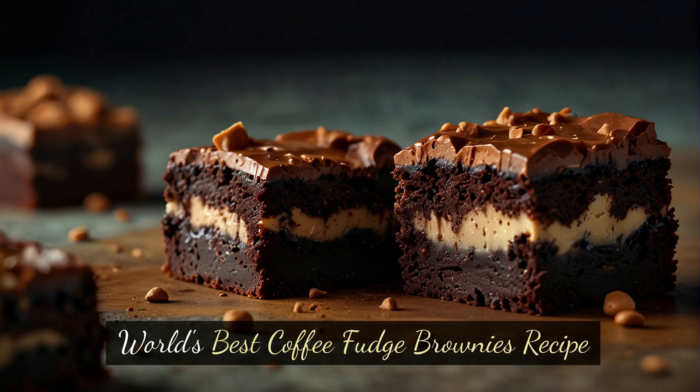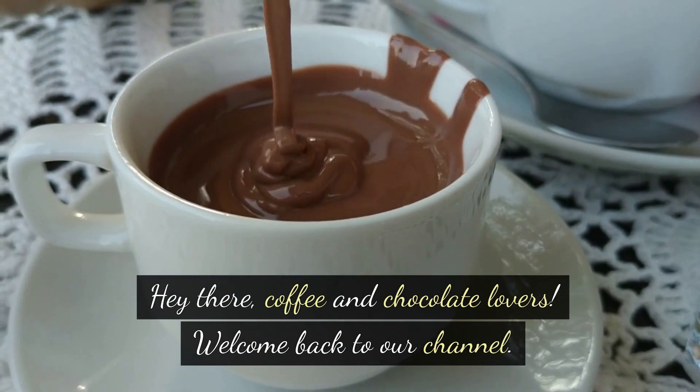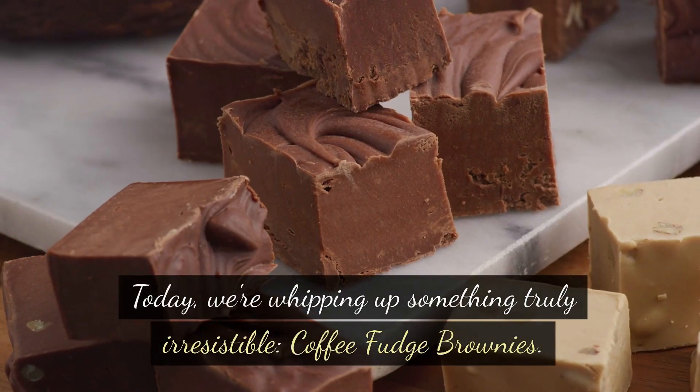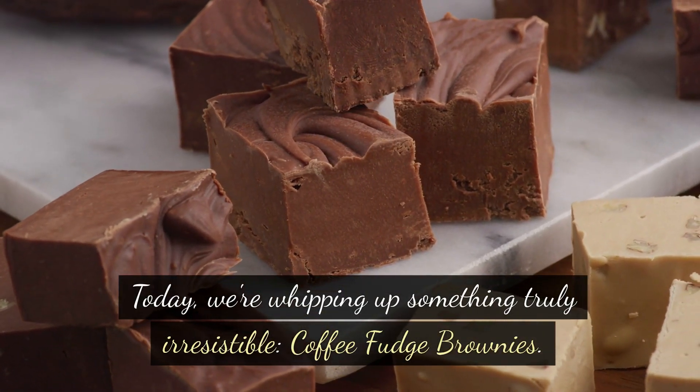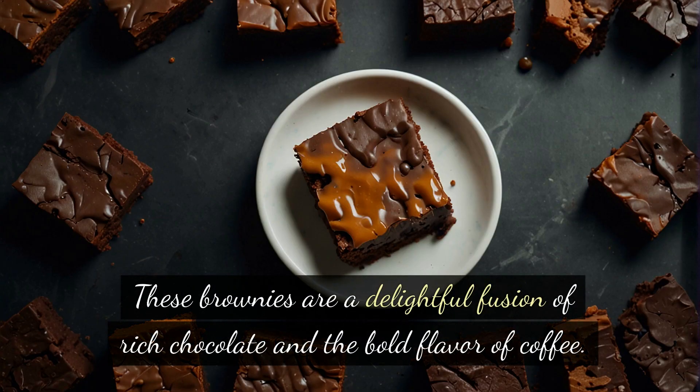World's best coffee fudge brownies recipe. Hey there, coffee and chocolate lovers, welcome back to our channel! Today we're whipping up something truly irresistible: coffee fudge brownies. These brownies are a delightful fusion of rich chocolate and the bold flavor of coffee.